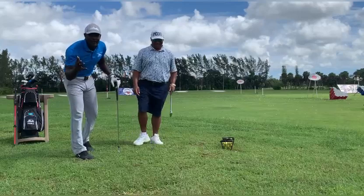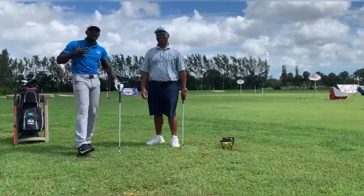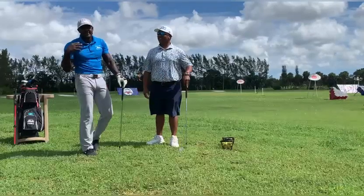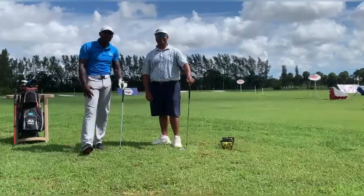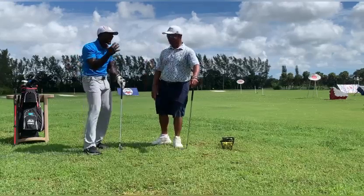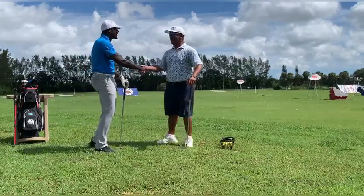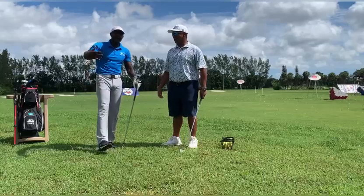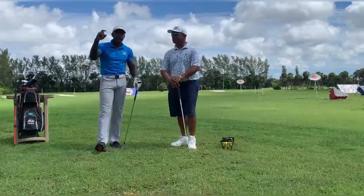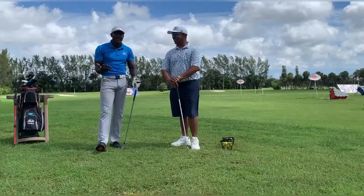Hello viewers, welcome back to Marvelous Motivations. Your golf fitness specialist, Mr. Marvelous, here. Today's guest is no other than a very passionate golfer — I call him Mr. Passionate — Alex. Welcome to the show! Today we have a golf series, and for this month we're calling it Golf 101.